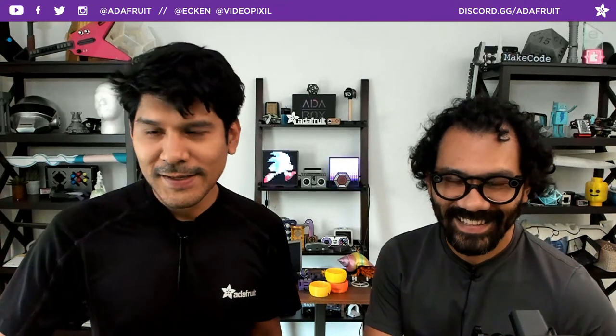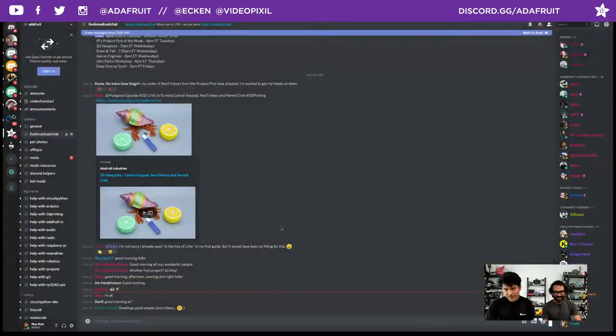Every week we're here to share 3D printing projects and fashionable electronics from Adafruit. You can say it however you like, but welcome everybody to the show.